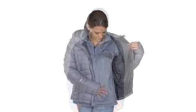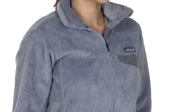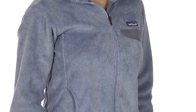The Patagonia Women's Full Zip Retool Jacket is a super soft, cozy piece that's great for layering in the cold winter months, or works as a standalone jacket for the fall. Either way, when you put it on, you won't want to take it off.